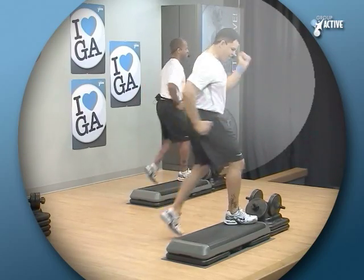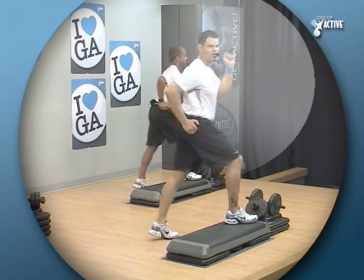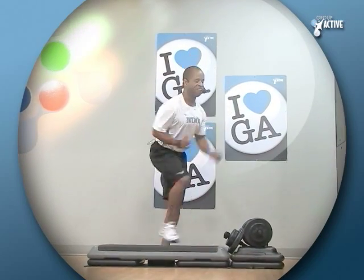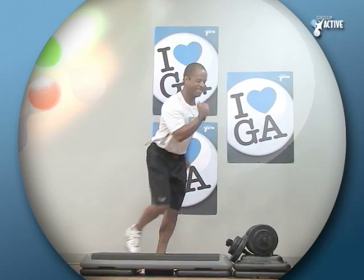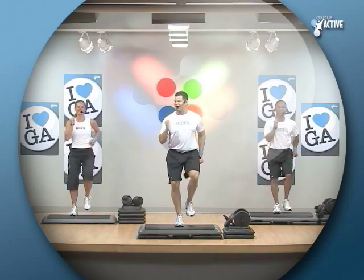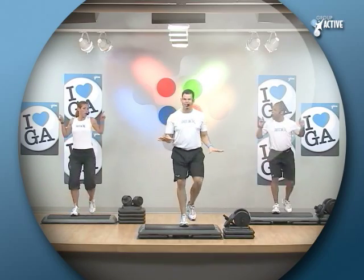Take your knee, tap back. I want you to think about getting that toe right to the corner of the step. Chest is still lifted. Two knees in a row. You're gonna ease on down — that's right, your step is good sometimes.